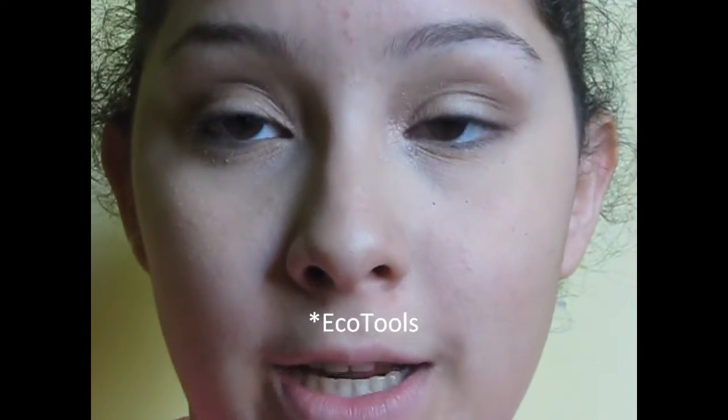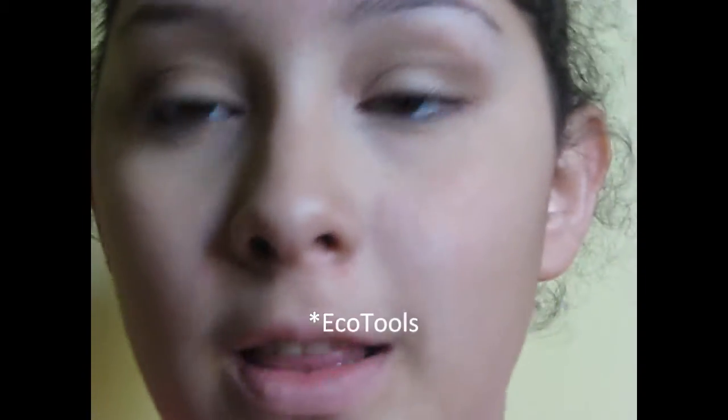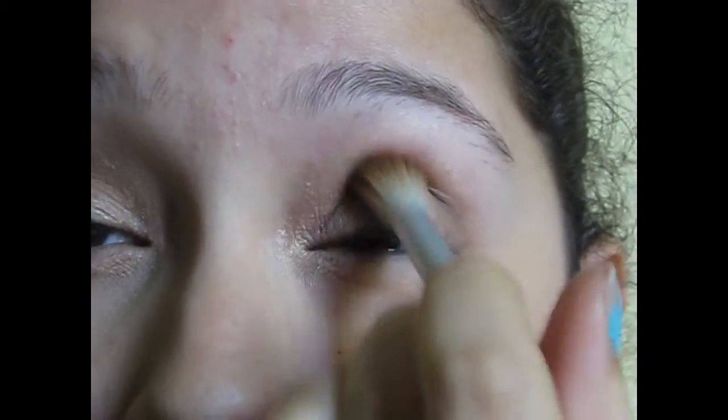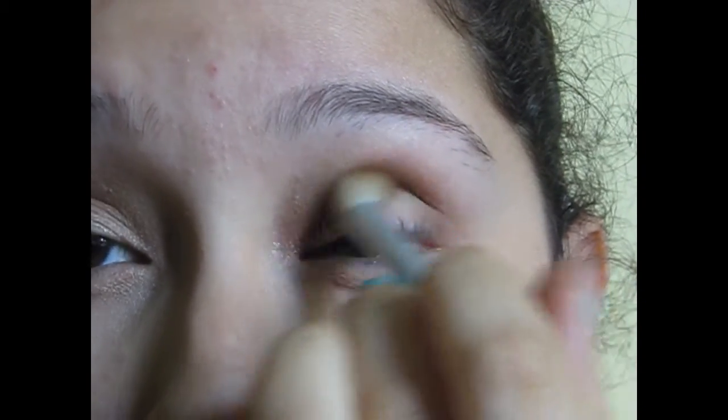It gives it just a pretty natural color. And then finally I take this really big fluffy blending brush by Real Techniques — it's super fluffy and super soft. I'm taking the darkest color which I believe is Sumatra in this kit. I'll just take it and work it in, putting it in the outer corner. It doesn't really work in just one application.